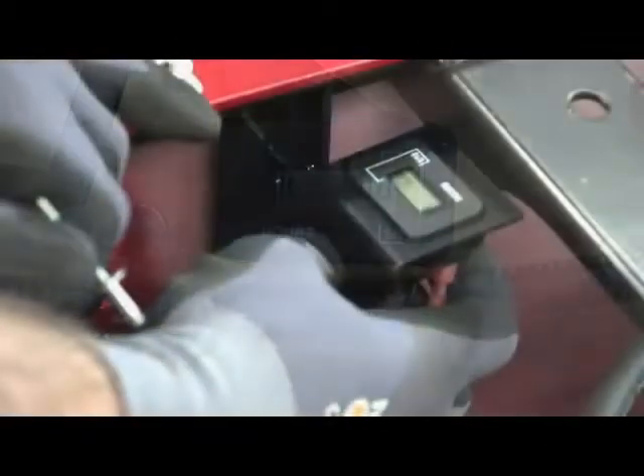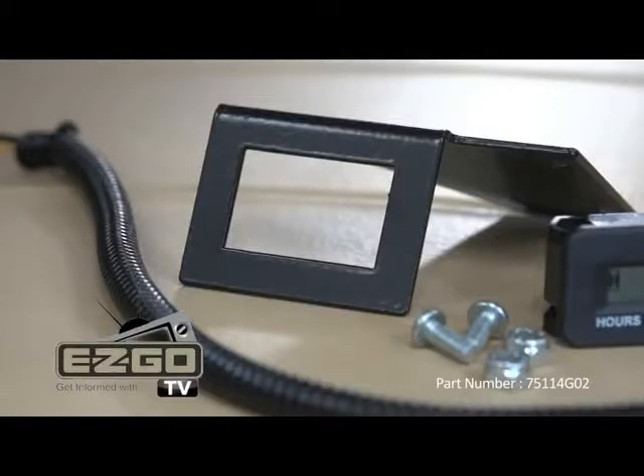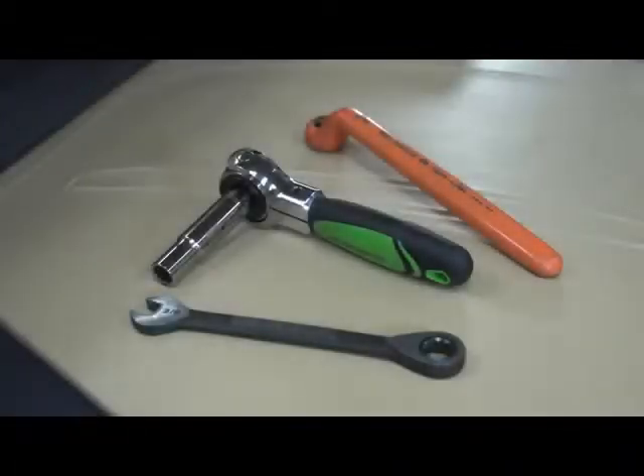Thanks for choosing the Easy Go hour meter for gasoline-powered golf cars. The kit includes the meter, mounting bracket, wiring harness, and screws with lock nuts or pop rivets. Required tools may include a 3/8 inch wrench and ratchet.